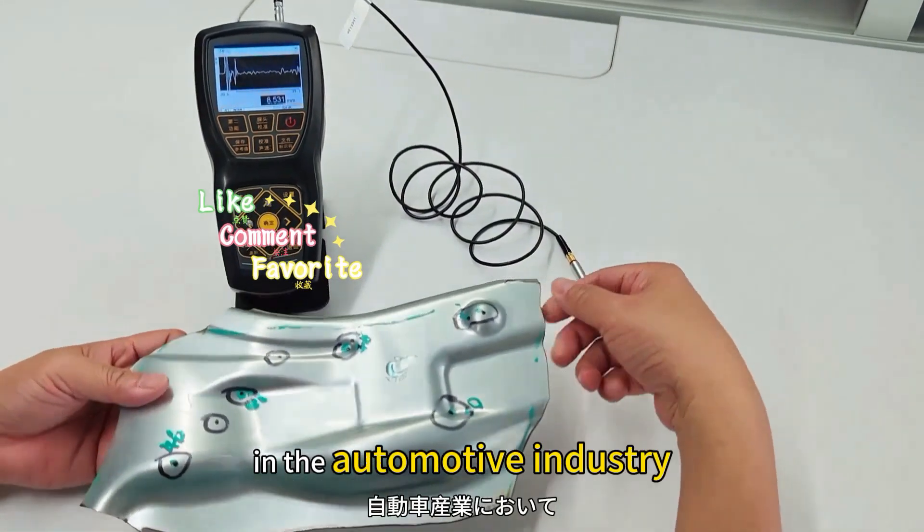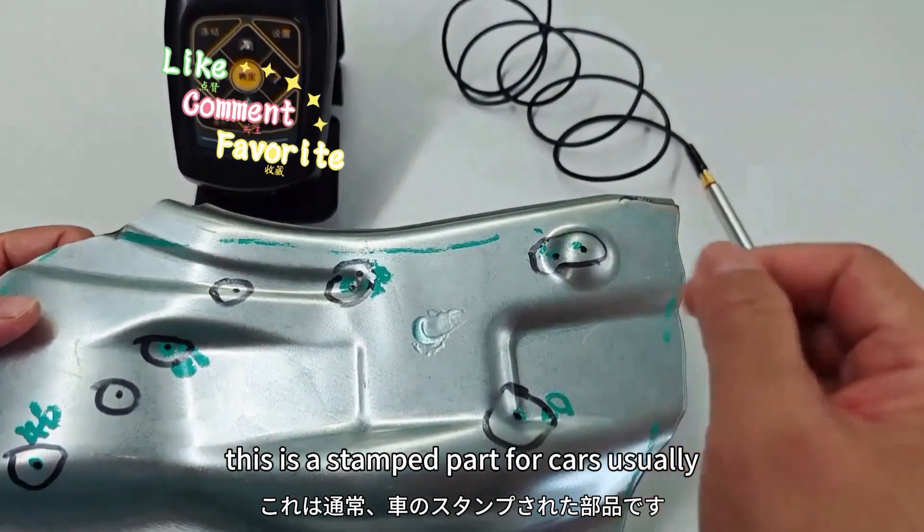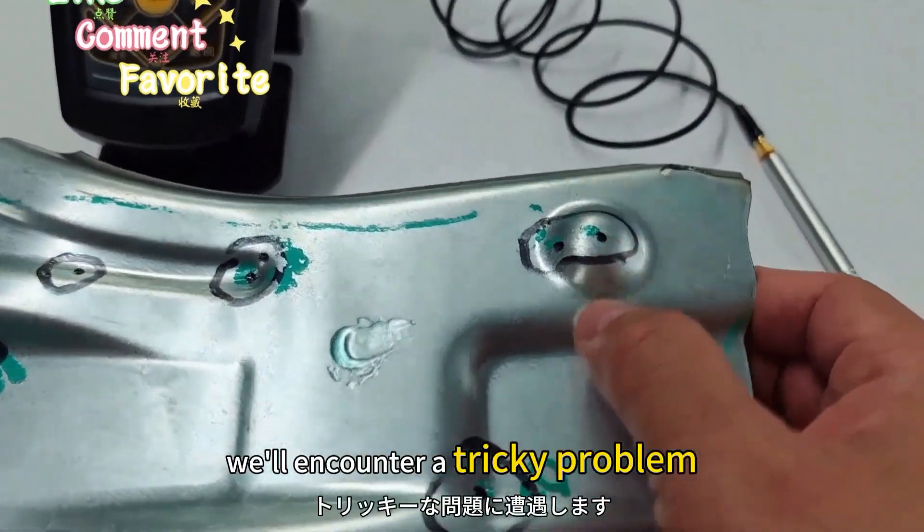Hey fans in the automotive industry! This is a must read for you. This is a stamped part for cars. Usually, we'll encounter a tricky problem.